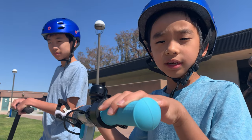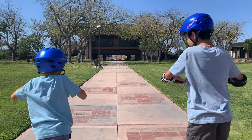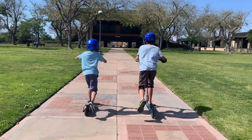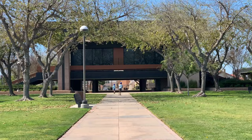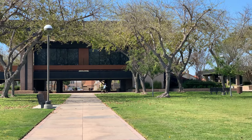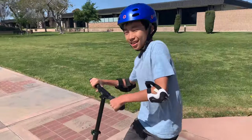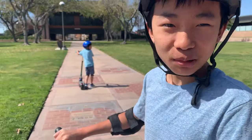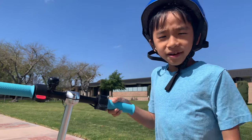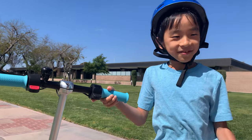I'm going to race Brother who is on his foot-powered scooter. Ready, set, go! Okay, not only did the Gyroar e-scooter win, but Brother is out of energy. The Gyroar e-scooter went really fast and easily won the race.